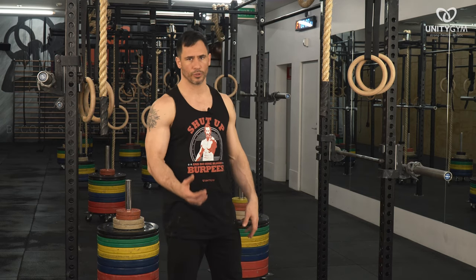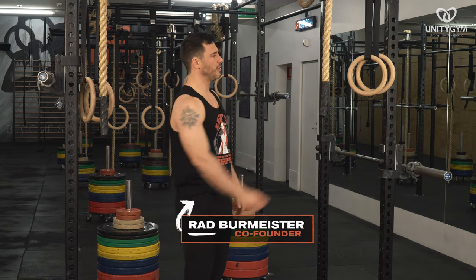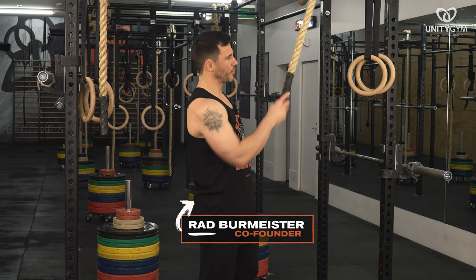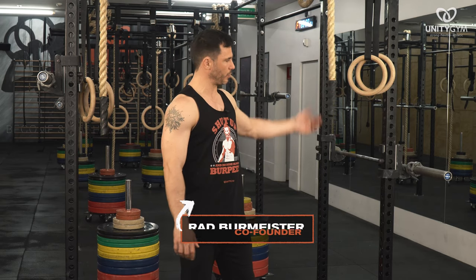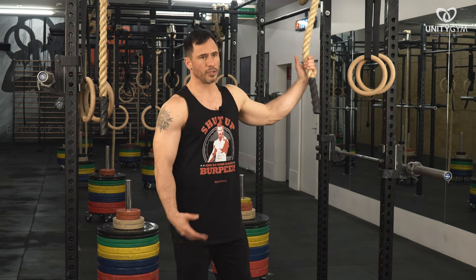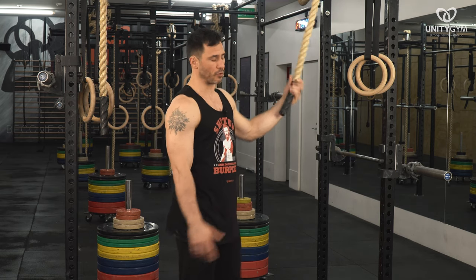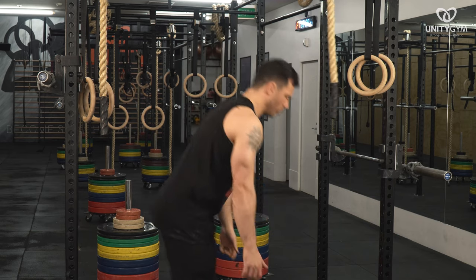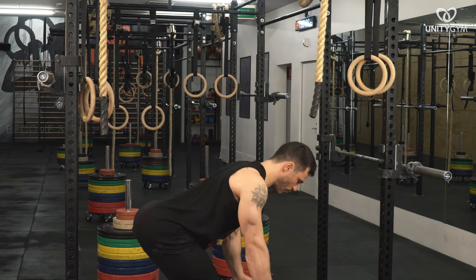Now we're onto the single arm rope row. This is a progression for our horizontal pull pattern in the UMS online coaching program, and it is an intermediate progression. You want to think about that before you attempt something like this — there are certain prerequisites that you have to meet. You really need good scapular control.